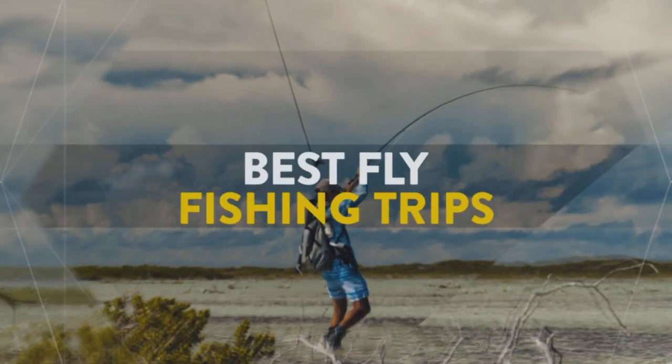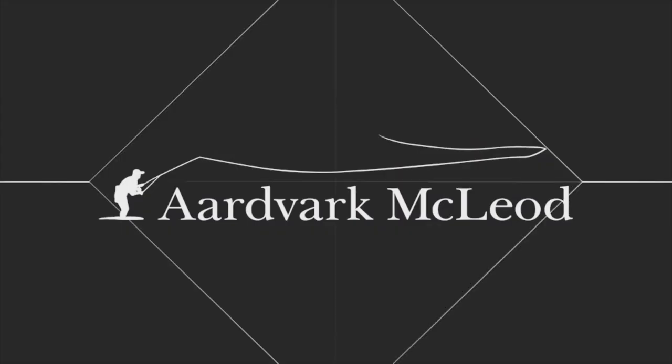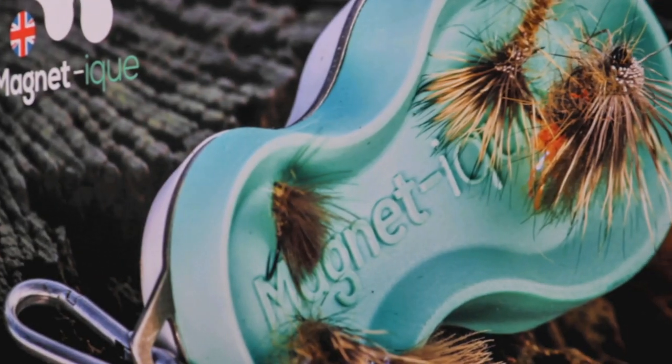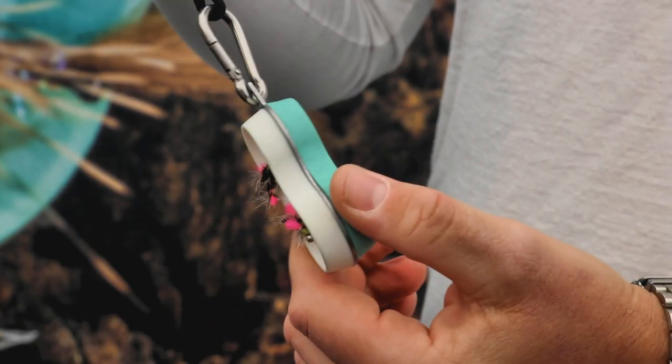Hello chaps and chapesses, and this week we're going to talk about the Magnetique Mag Mini. Every so often in the fly fishing arena something comes along which is just beautifully simplistic — it just fits a need that we all have. Some of us don't even know it yet, but we all do.